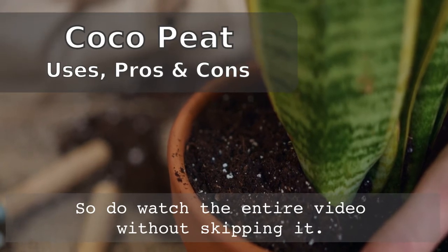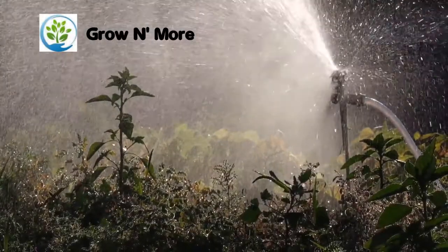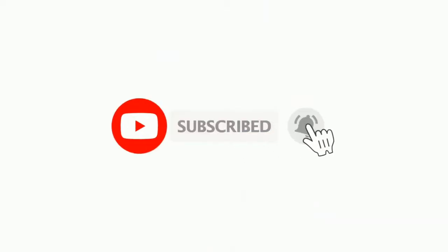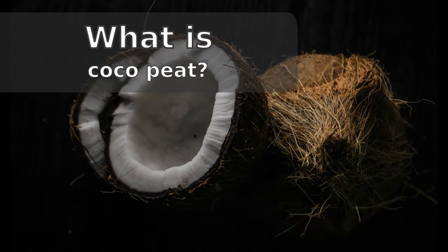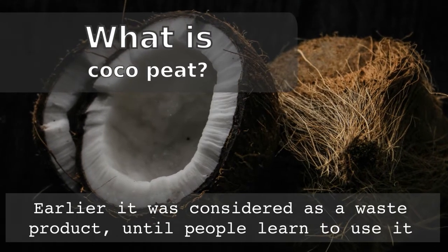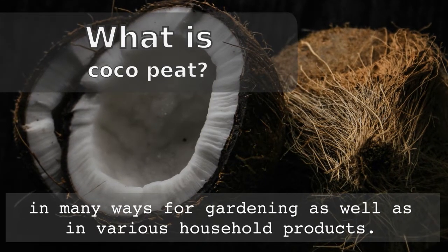Do watch the entire video without skipping it. Coco peat or coconut coir is made from fibre-like material present in between the solid inner and outer shell of a coconut. Earlier, it was considered as a waste product until people learned to use it in many ways for gardening as well as in various household products.